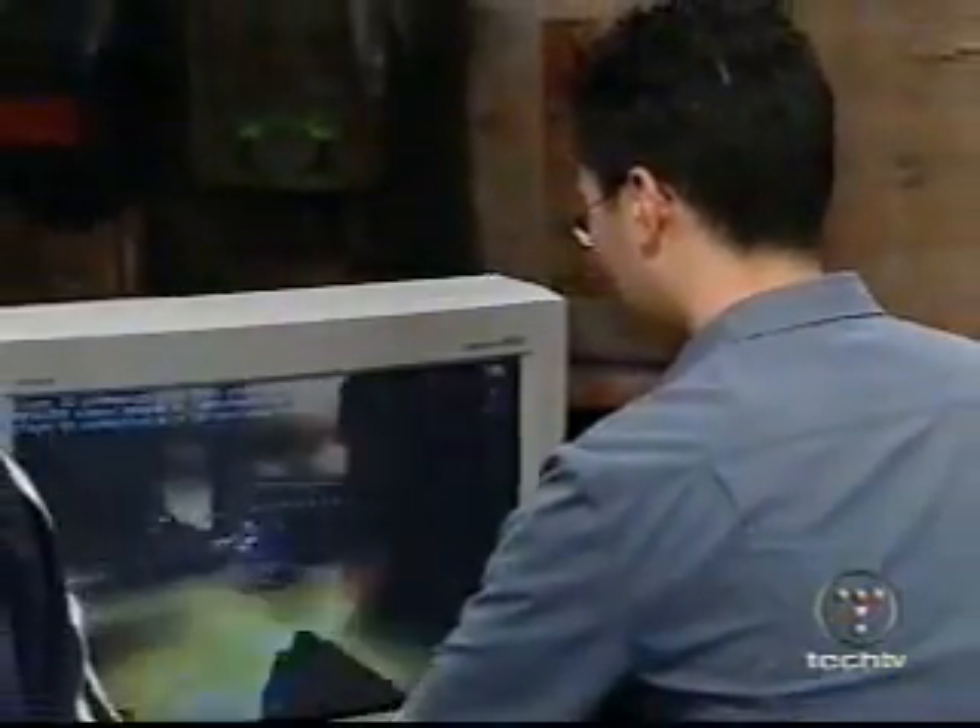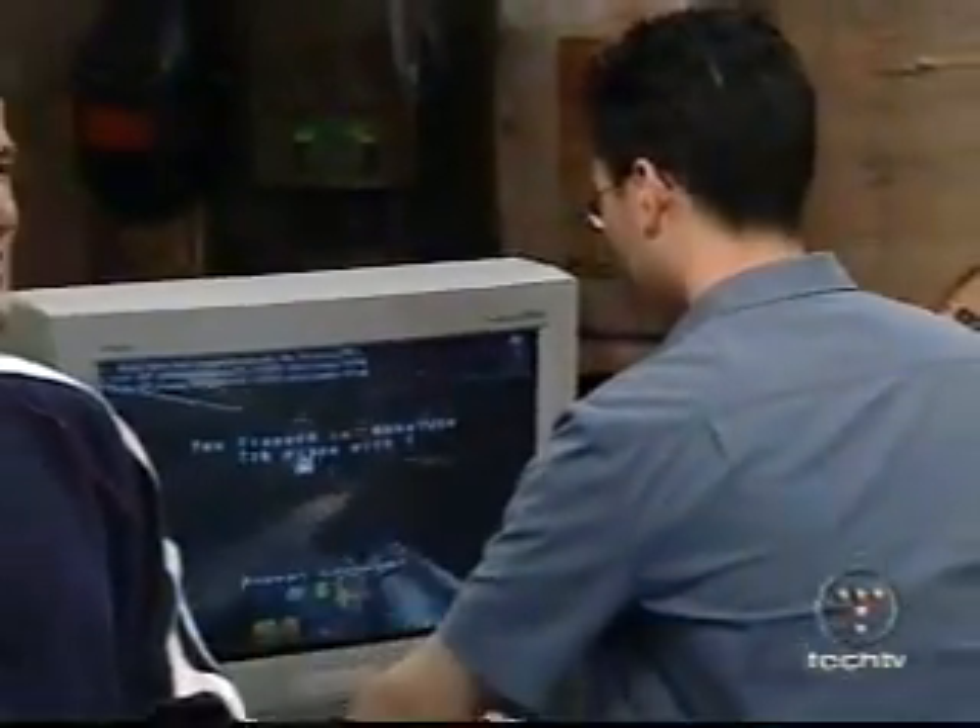Folks, up next: how to make a CD to fit in your shirt pocket, when The Screensavers continues.